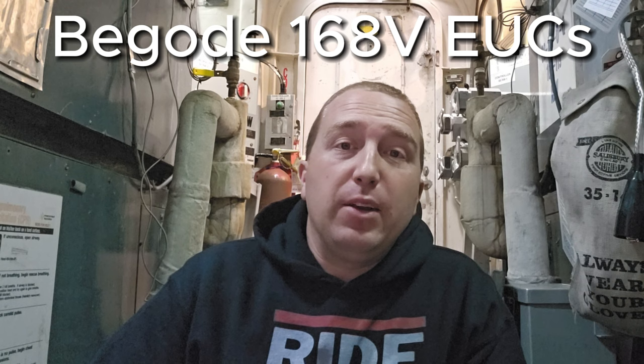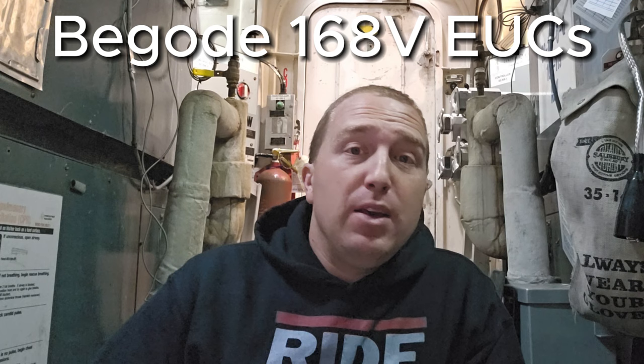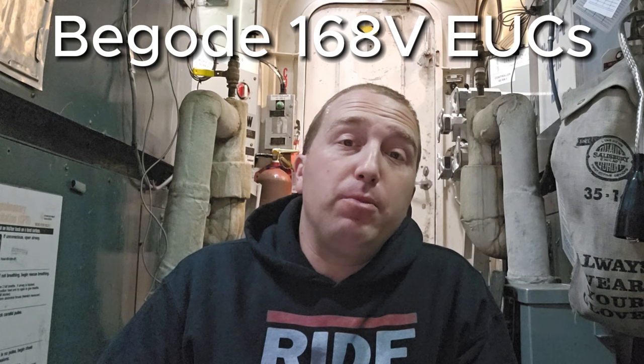Something to keep in mind though — with increased voltage, you're going to be sacrificing batteries. Because you have to add more batteries to the series, and therefore in order to offset that, you'll have to add more battery cells, which increases weight. But for high-power EUCs, I think that it's definitely worth it.